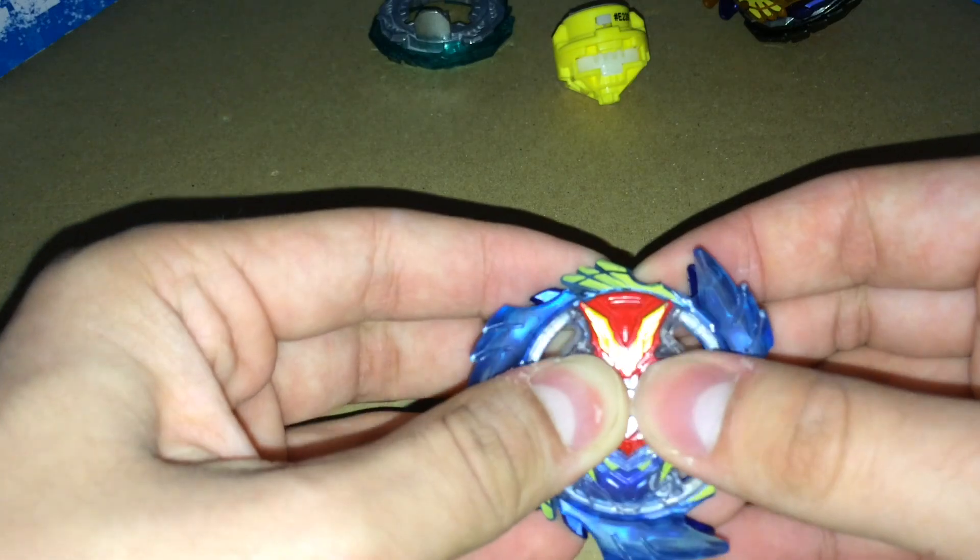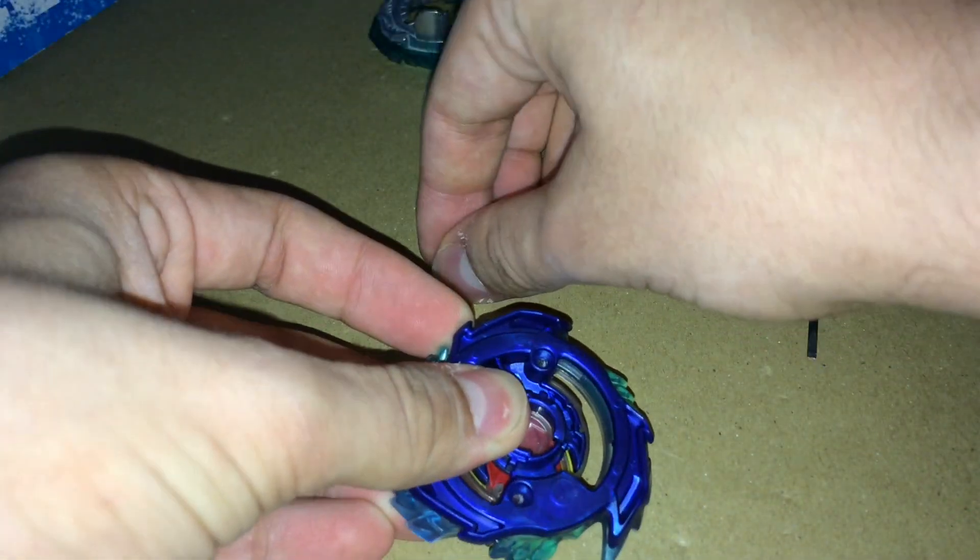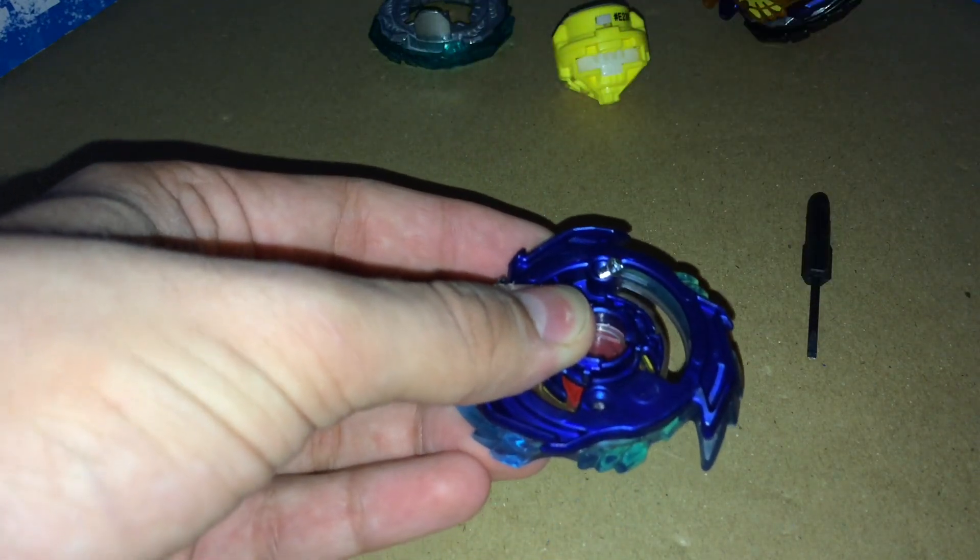So now I have it in there and it's locked. You're going to want to hold down the layer so the spring doesn't push up. And you're going to put it on its back, or hold it together, and then put the screws back in.